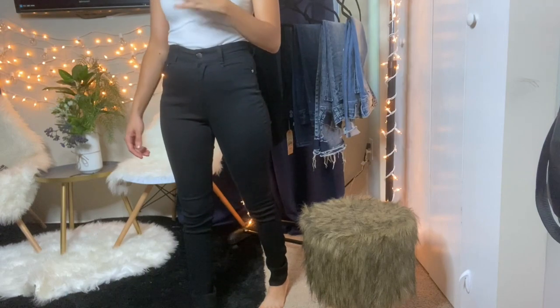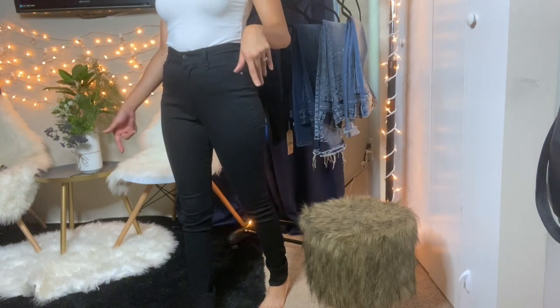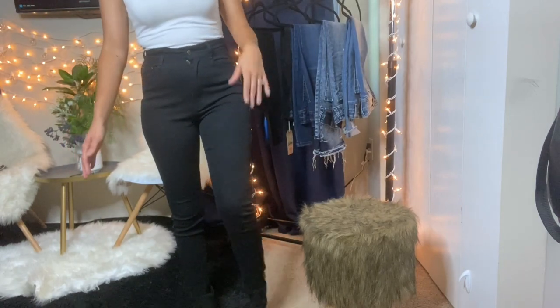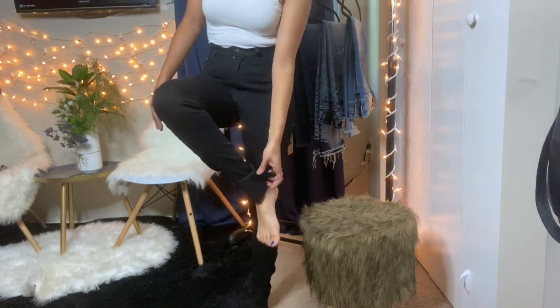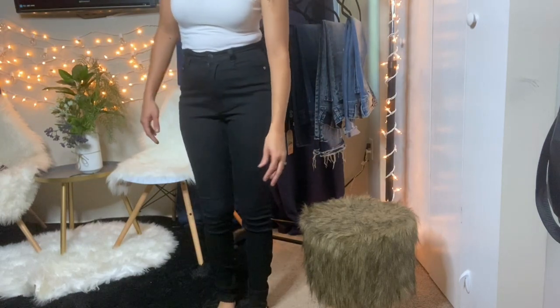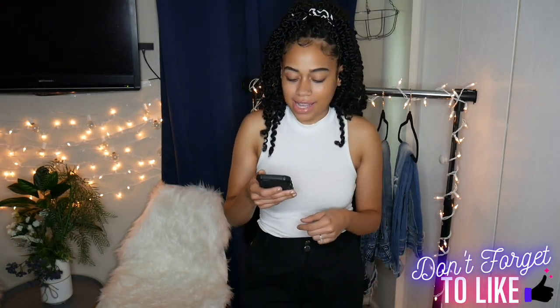Another thing I forgot to mention is that these really do come to a good length — they're not super long and they're not short. If you're a little bit taller than me, they do have a little bit more room to stretch down because they cinch up on me. But they're super nice and I feel like we're getting off on a good start.